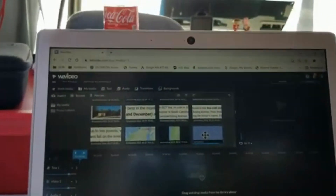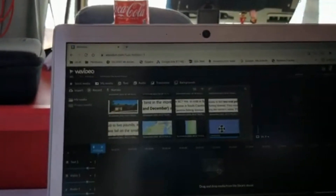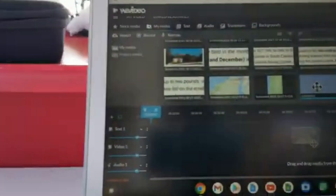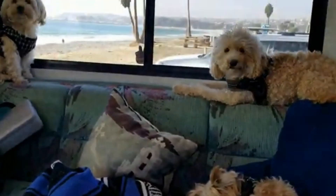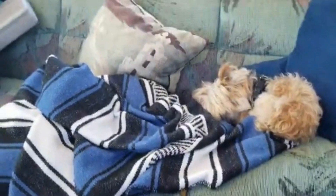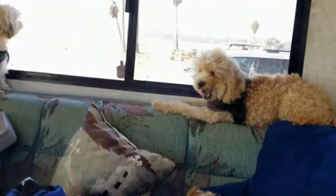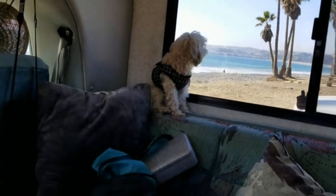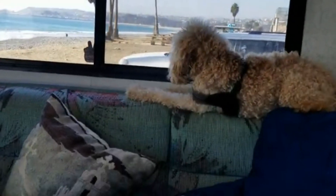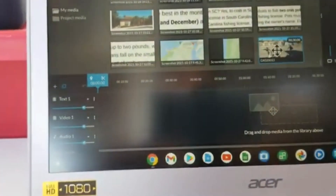Sorry about that guys — those are my assistants right there. Their names are Marmalade, Charlie, and Santiago. Santiago is the dad, Marmalade is the mom, and Charlie is their baby. That little guy is quite the character — Charlie, are you a little brat? Okay, say hi to everybody, Marmalade!